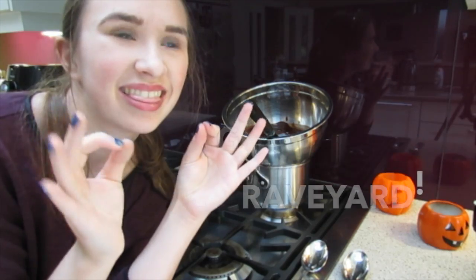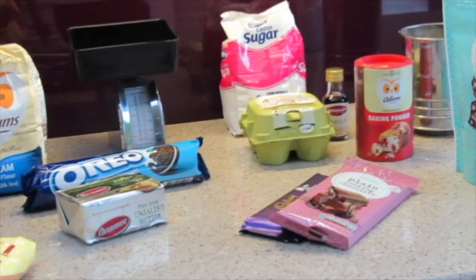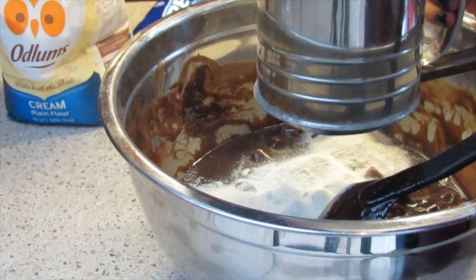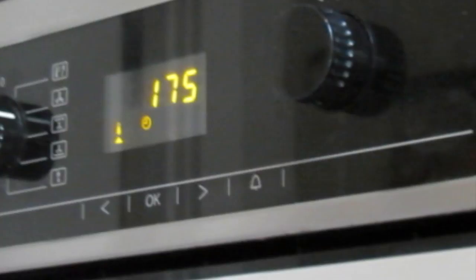I was inspired to bake these brownies after watching Dan and Phil's baking video from 2012. So I thought I'd show you how I interpreted the recipe in celebration of Halloween and maybe you'll bake these today. As you can tell, this was a big fat fail — seriously, look how terrible they look. Hope you enjoy it.